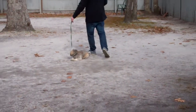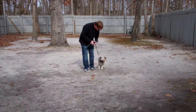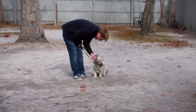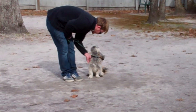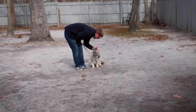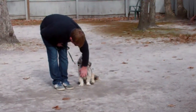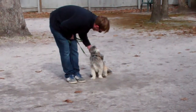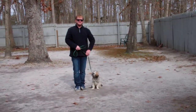We've demonstrated heeling, automatic sits, stays, down, down from a distance, and come. These are all the exercises that you're going to be working on with Chewy at home, along with his housebreaking, which has come 100 miles since he got here. We're really proud of him — he's done a great job. Thank you for choosing Nora's Dog Training Company as your personal dog trainers, and we will see you soon.